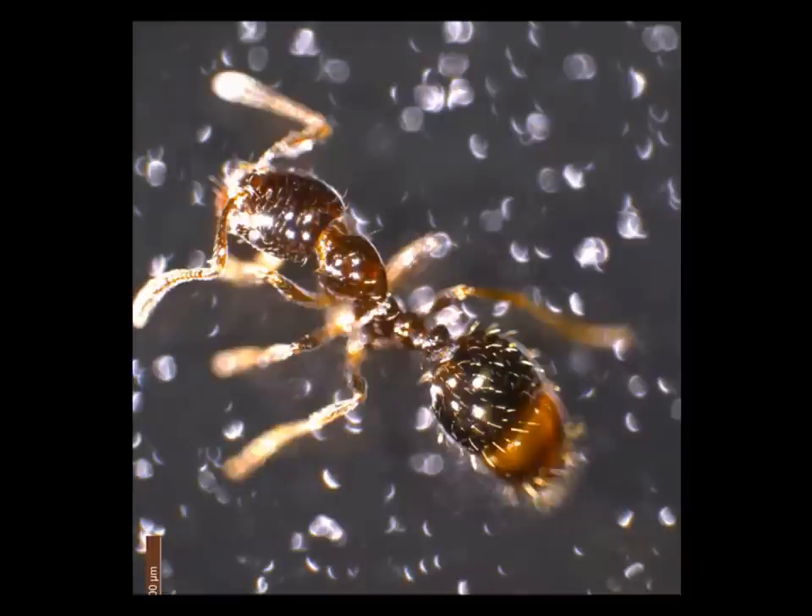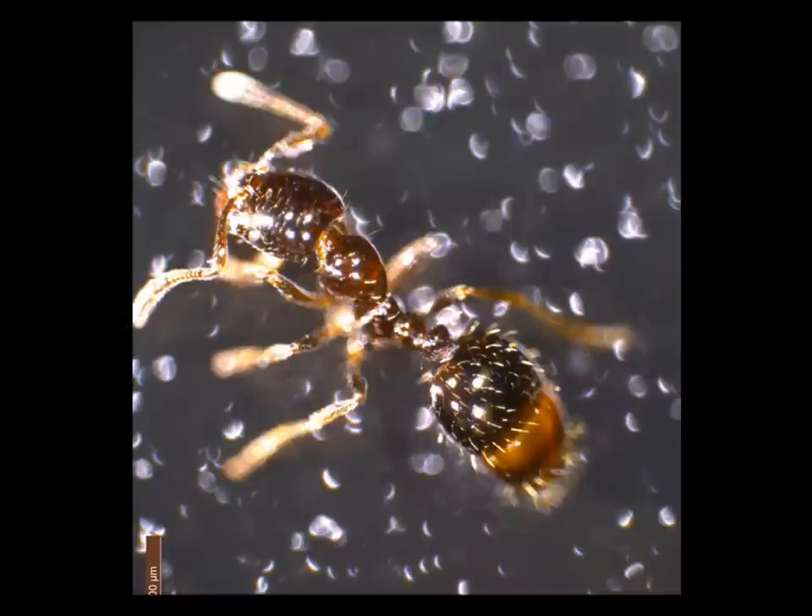Now we're back in the lab. We've got our little friend from outside under the dissecting scope. You can clearly see the three parts of the insect body: the head, the thorax, and the abdomen. You can see six legs and a nice little segmented antenna. Looking closer at the head, you'll notice the eye appears to be made out of many parts — it's called a compound eye, not like our eyes which are simple. The ant also has segmented antennae, which are really important because the ant doesn't rely much on vision, but does a lot with smell.